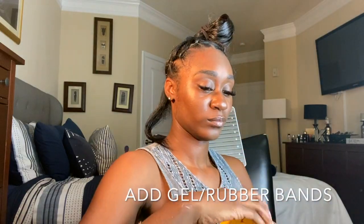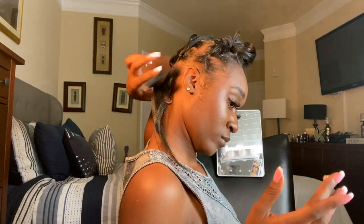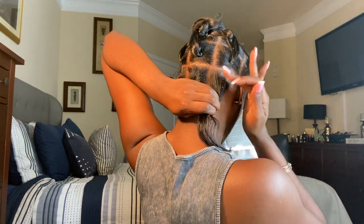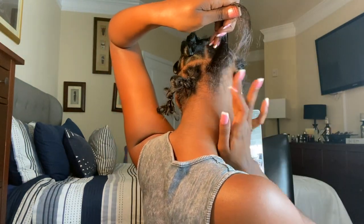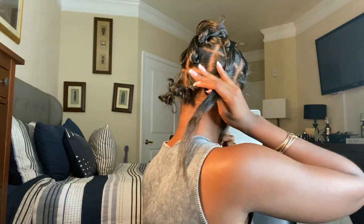I will now begin to add shining gel jam to the top, sides, and bottom of my hair and then rubber band it very tight to make sure my sections are very smooth, seamless, and secure.